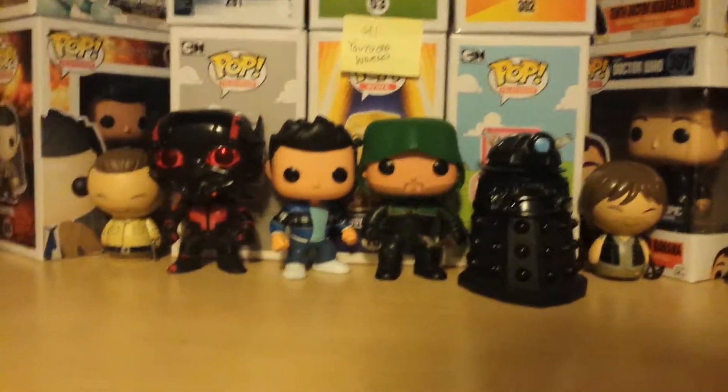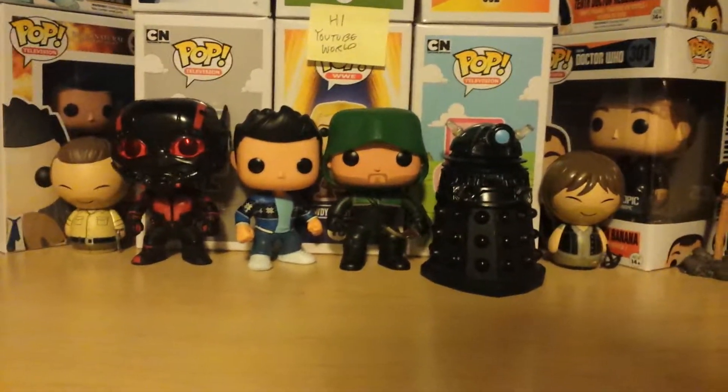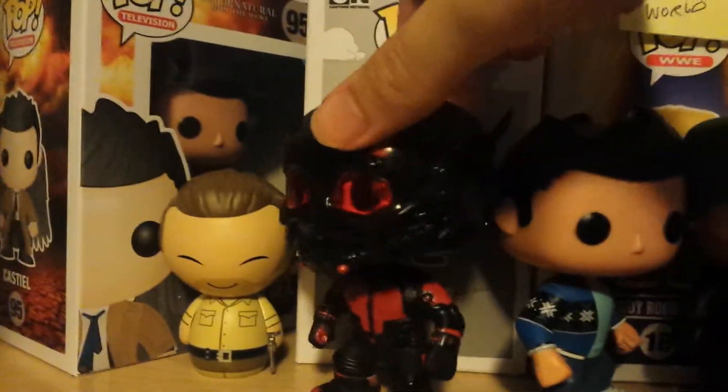Hello everyone, welcome back to another episode of my Funko Reviews. This is part 2 of the San Diego Comic Con Funkos. As you saw in the last episode, I reviewed the first 4, so here is the final 4. Without further delay, let's get started.